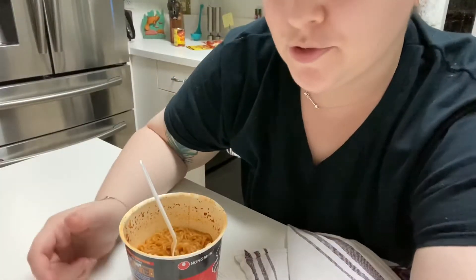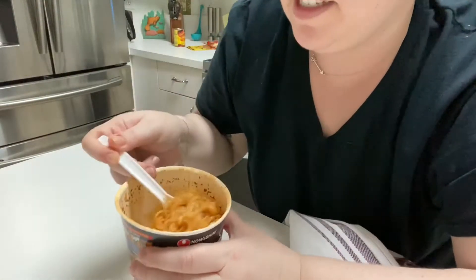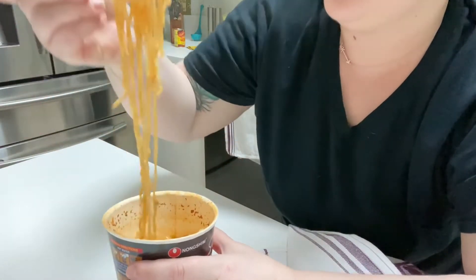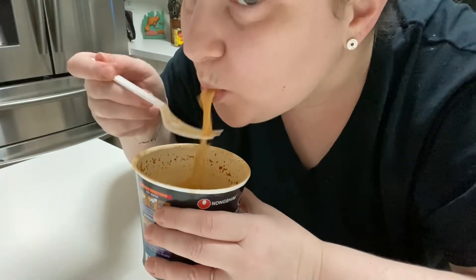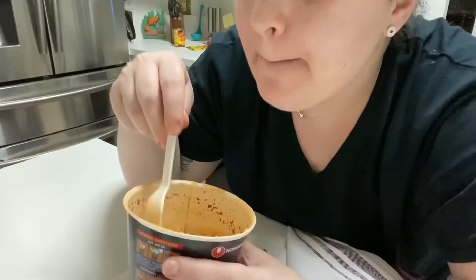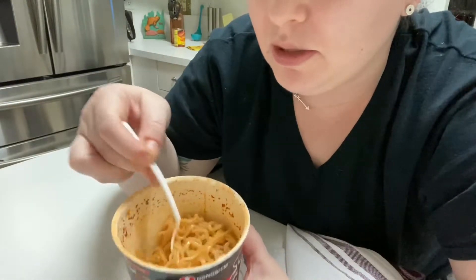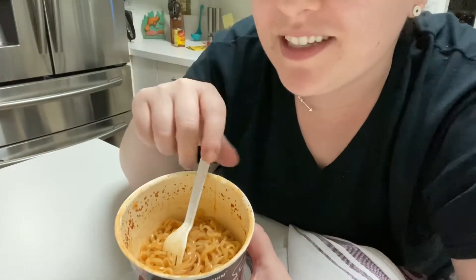Okay guys, moment of truth. I'm not showing my face because I don't have any makeup on. It's interesting looking — generic spicy ramen. Doesn't taste anything like the Korean ramen, but it's actually not bad at all. It's kind of like a creamy consistency. It's spicy, but not that oh-my-god super spicy that the other one is.